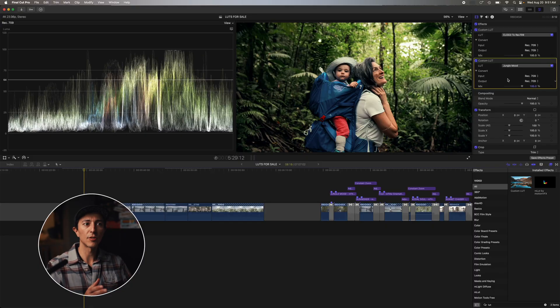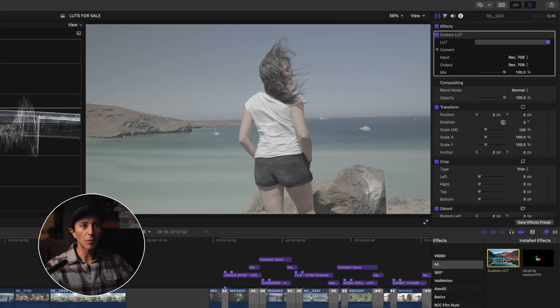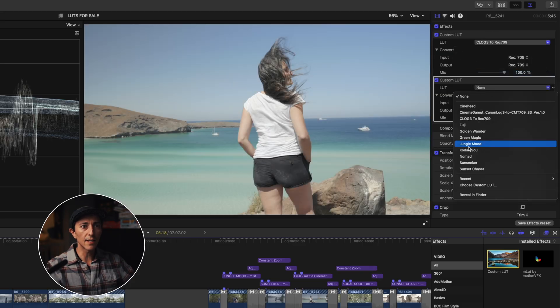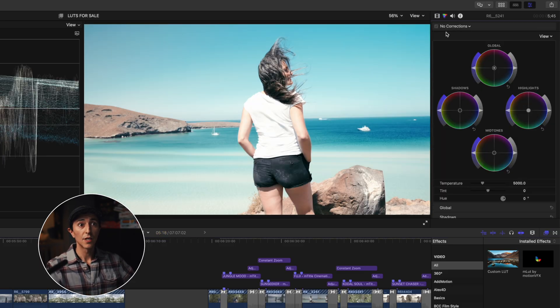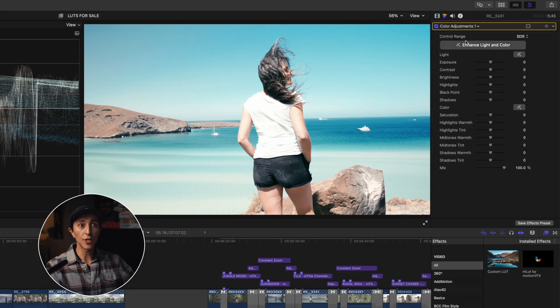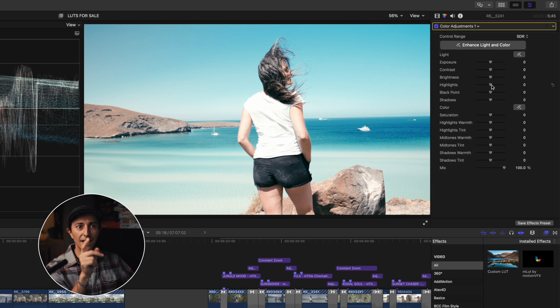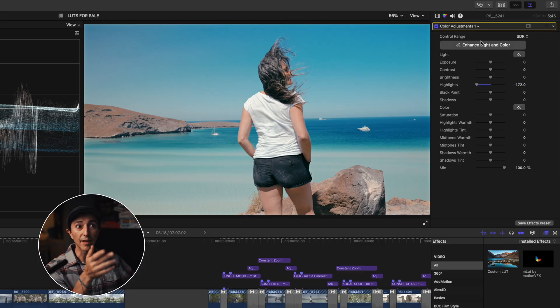A LUT will get you 80% of the job done. Sometimes you need to tweak a little bit after applying them. For example, on this image here, I'll apply my Rec.709 conversion LUT and then apply the Fuji LUT — and the image looks a little bit overexposed. So I add a color adjustment layer and slide it on top. I don't believe anyone talks about this, but the highlight slider in Final Cut Pro is such a game changer compared to other sliders.